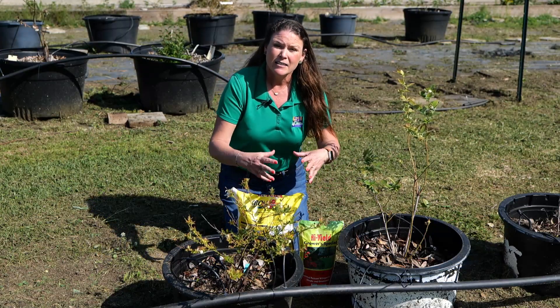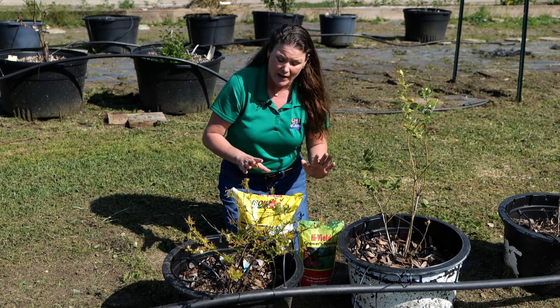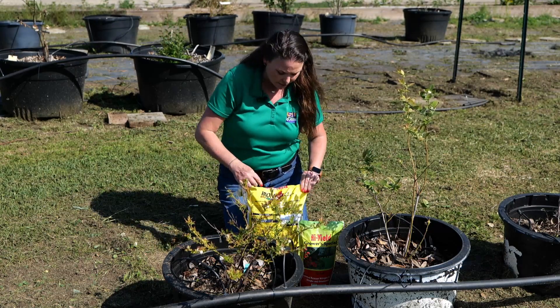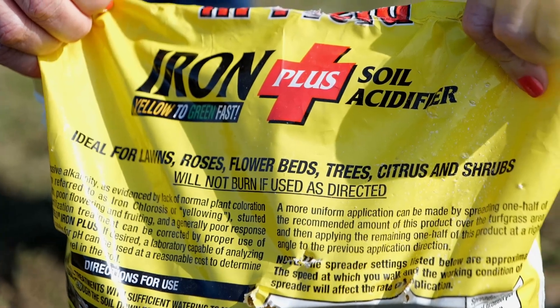If you notice any yellowing — interveinal chlorosis — this can often be caused by a deficiency of iron. So you can also use an iron plus soil acidifier to address that.